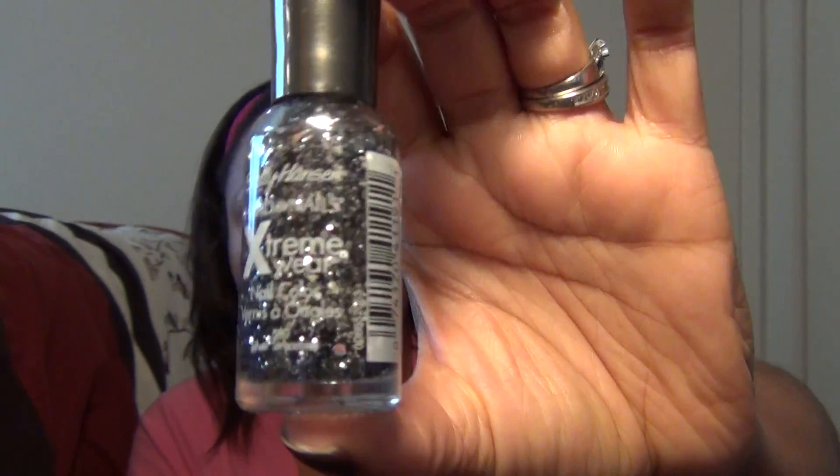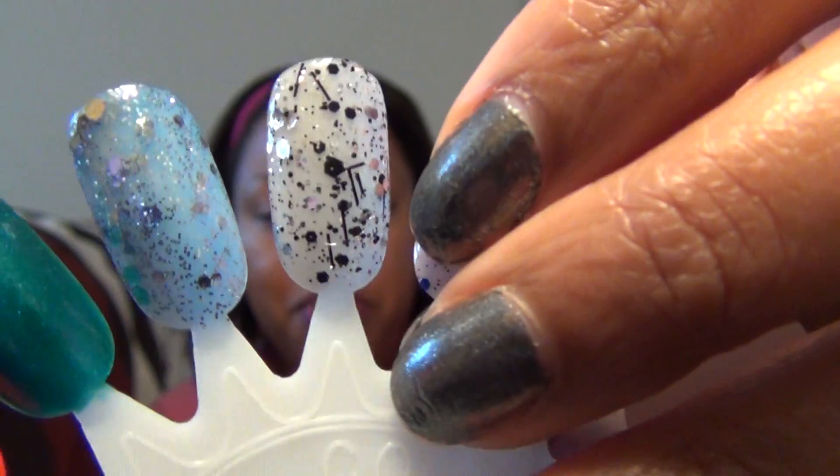That was the end of my Triple Shine haul, but I also picked up two other Sally Hansen polishes — both glitters. The first is Sally Hansen Extreme Wear in Silver Streamers. These are great polishes that last such a long time. This one is in a clear base with black and silver glitters in different sizes, plus black bar glitters. On a top coat, it kind of reminds me of Maybelline Color Show in Clearly Spotted, except with silver instead of white.